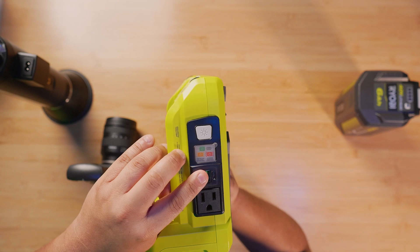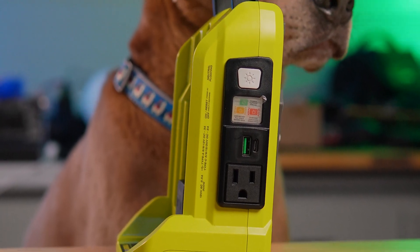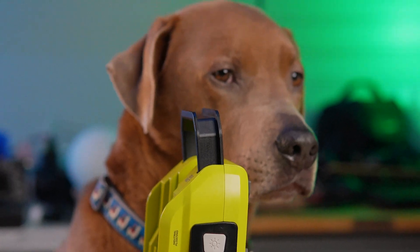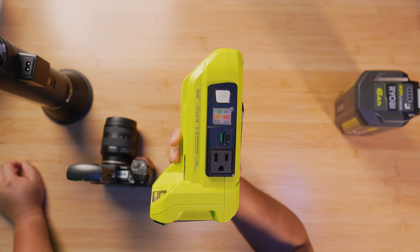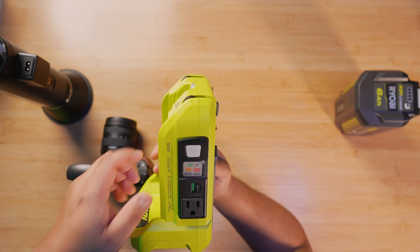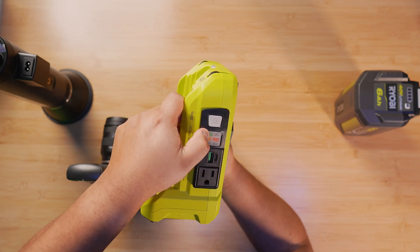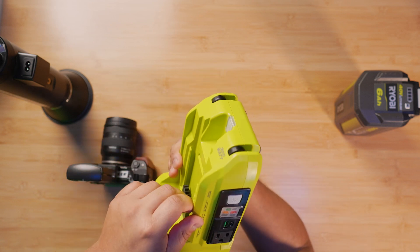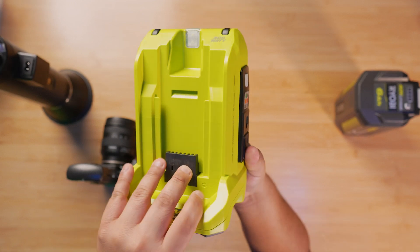It also has a USB Type-A and USB Type-C connection. The Type-A — the normal, older style one — is 3 amps of power, and the Type-C one is 2 amps of power. There's also a built-in flashlight. The battery's not connected at the moment, and this is where you turn it on. There's a little sticker there. And that's how it looks.